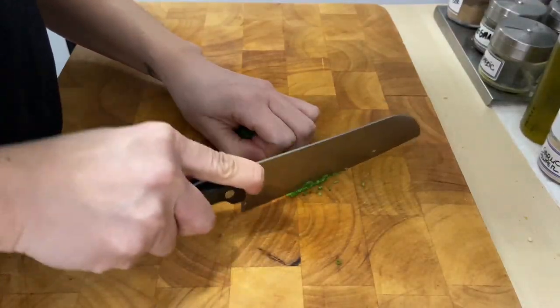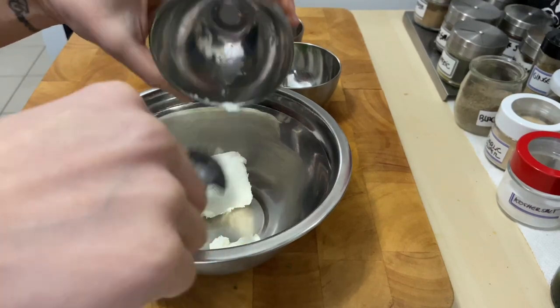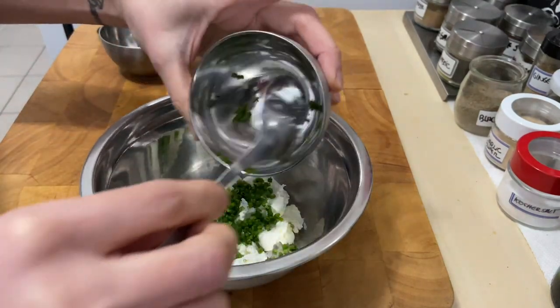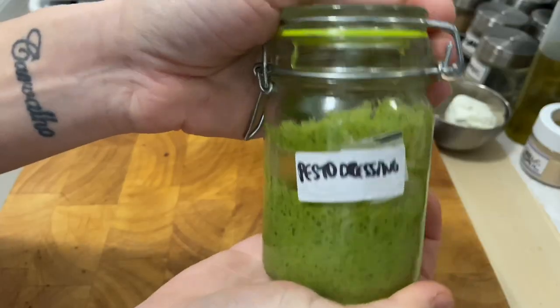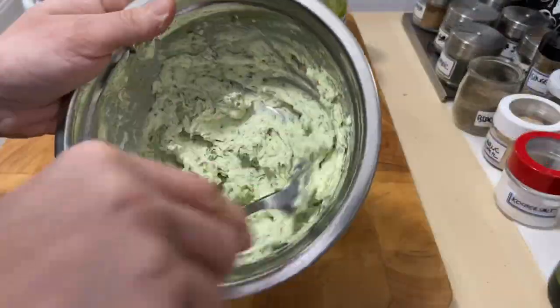Chop 2 tablespoons of chives and 2 tablespoons of parsley. Combine the herbs with 150g of cold cheese and 1 tablespoon of paste or sauce. For the paste or sauce, check my 7 salads video. Mix it all, making a paste.